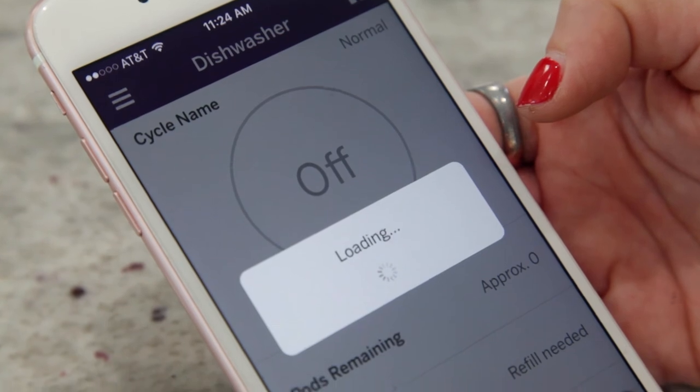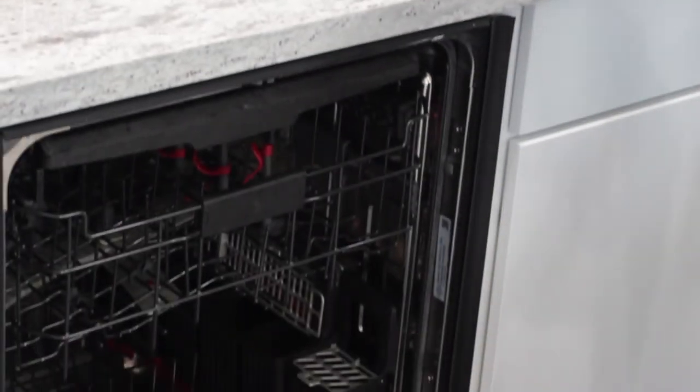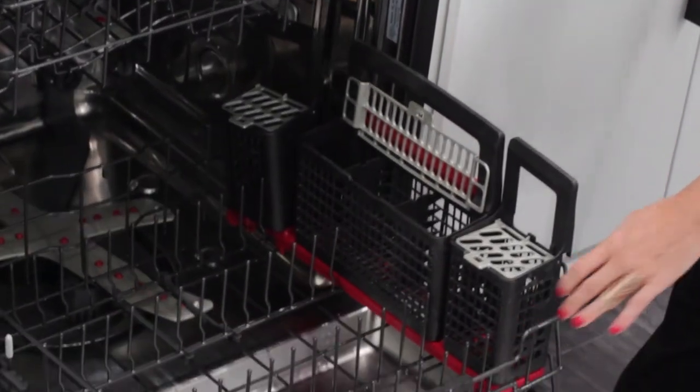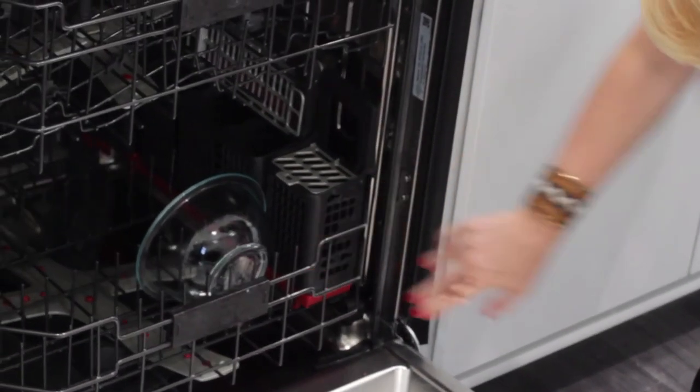Now, when it comes to cleaning up after baking my favorite cookies, I check out my GE Kitchen Appliance app again because my dishwasher is Wi-Fi connected. That's right — it's gonna tell me if I'm low on Rinse Aid, if the filter needs to be cleaned out, and exactly when my dishwasher cycle is done, right from my phone.